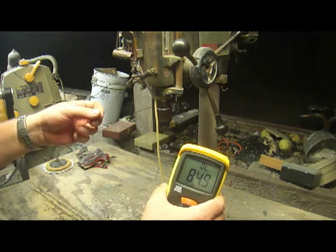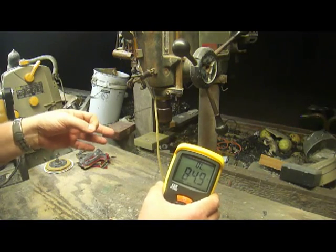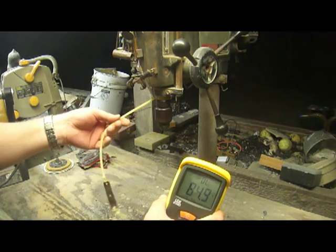Each degree translates to approximately 1.5 feet per second when you're using 3/8 inch ammo with this setup.